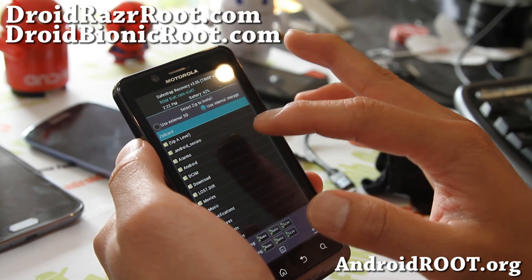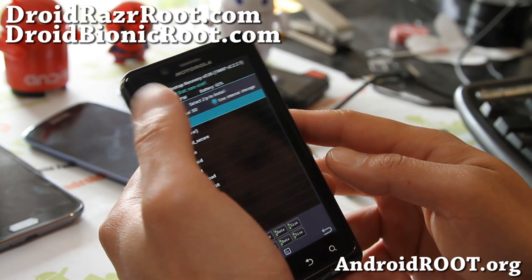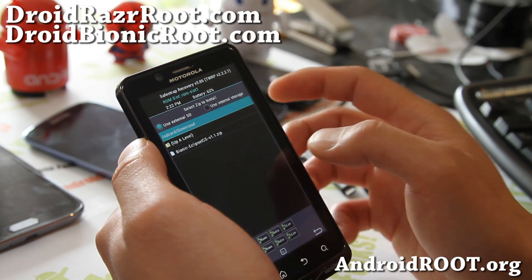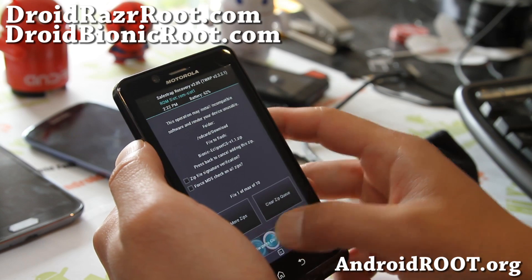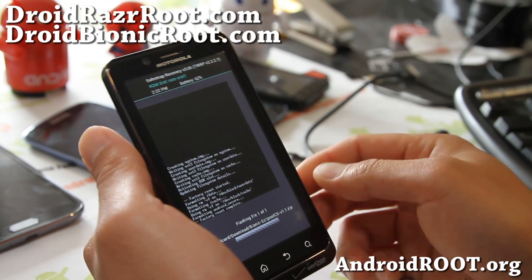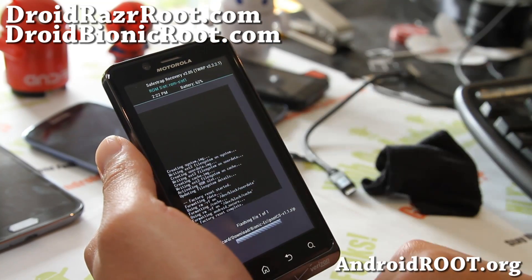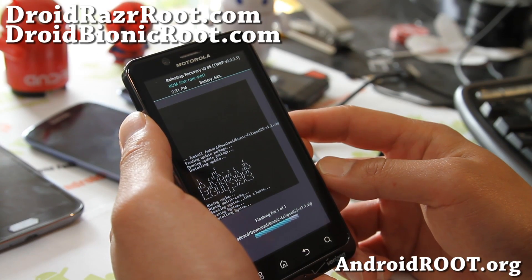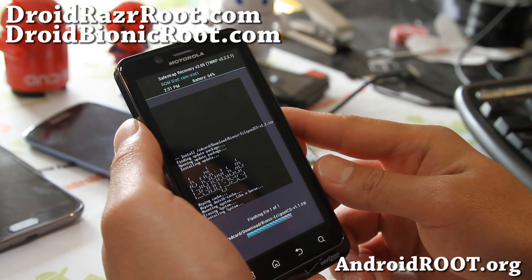Go ahead and do a wipe, factory reset, go back, go home, and you can now install your new ROM. Go to install and find external SD or internal SD, wherever you put your ROM file. I put it in my external, in my download folder. I'm going to install the latest Eclipse ICS version. Swipe to flash, and this will install your new ROM onto ROM slot one.